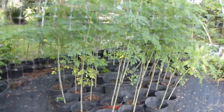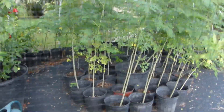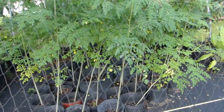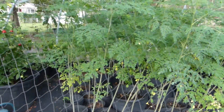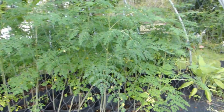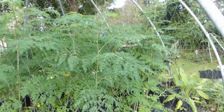Here's the update of what my moringa looks like right now. I already topped this moringa once already and the next thing I'm going to be doing is cutting it back down again, and I'll be saving the cuttings for my powdered moringa — I'm going to be processing them so that I will have some powdered moringa for my winter.